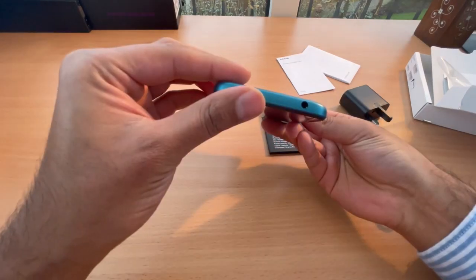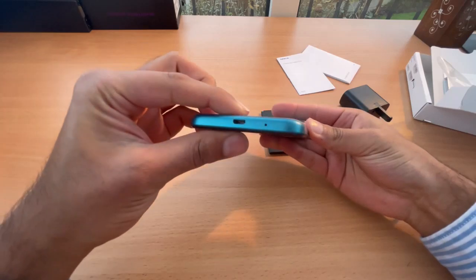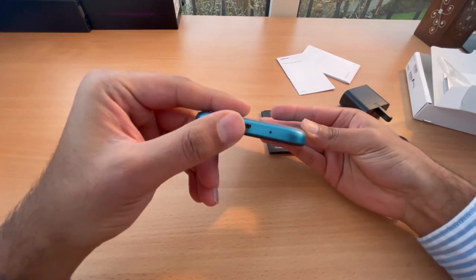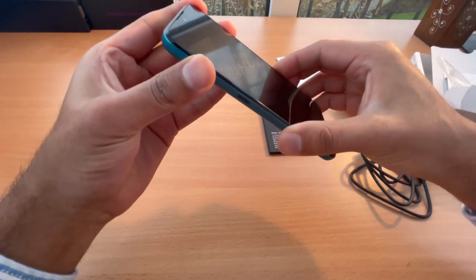So it has a good feel, an audio jack here, got a power button here and charging point here. Now how do we open it?